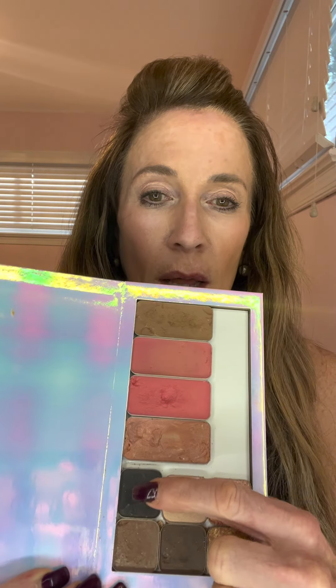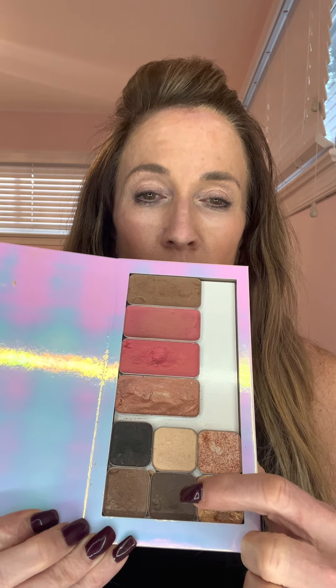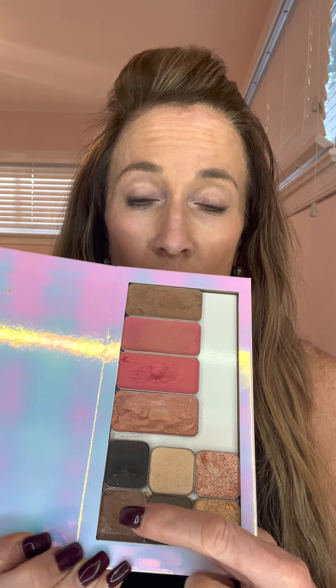I would then put my eyeliner, Drift, Soulmate, Blondie, Trust — which is your darkest eyeshadow, that's for your eyebrows — and then Oak. Trust can also be used at night.